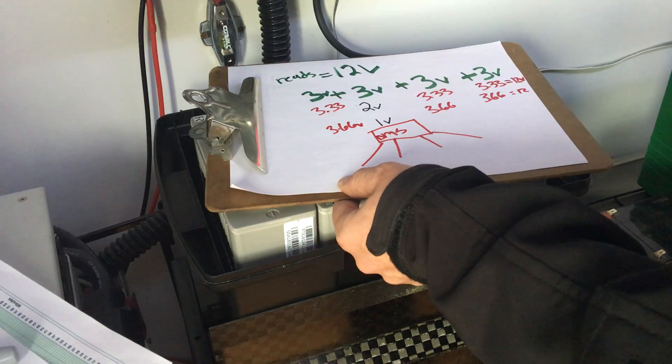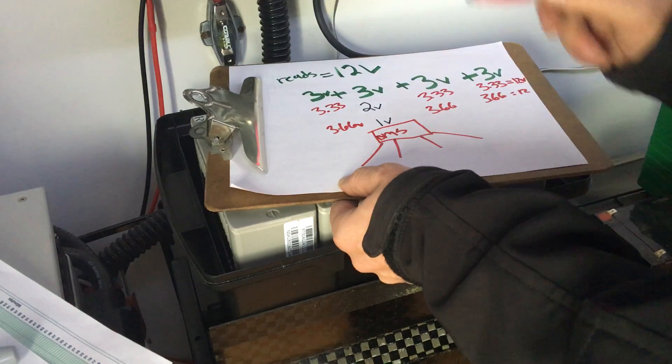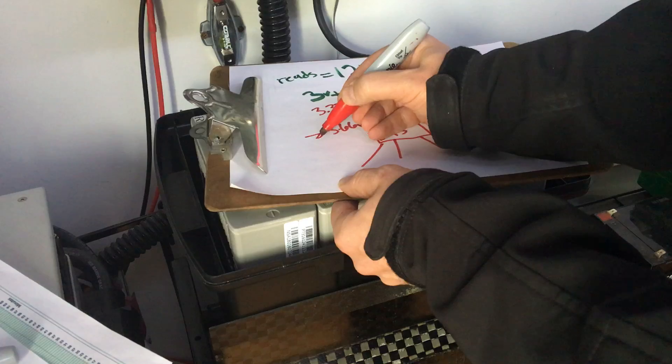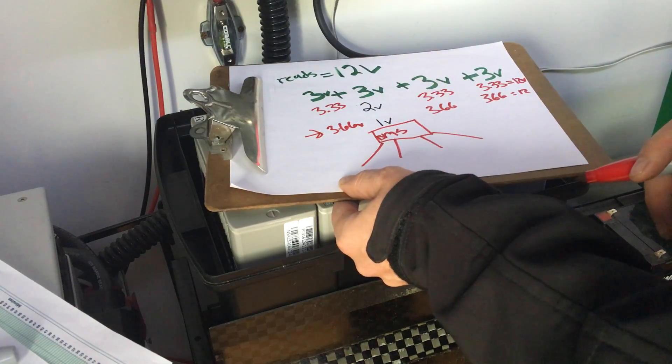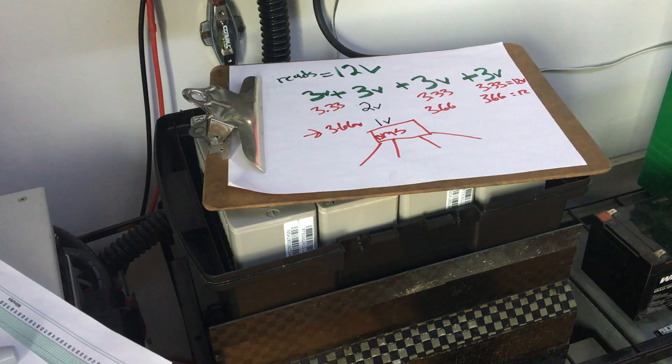That's what we want to avoid and need to avoid. So that's what a battery management system is — that's why we need to keep these cells balanced to avoid this dangerous situation. Again, Miles, Light Harvest Solar, www.lightharvestsolar.com. Thank you, bye.